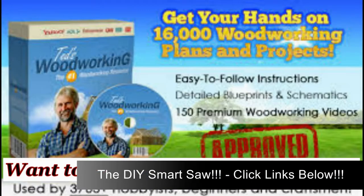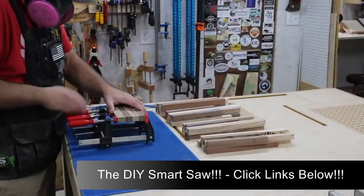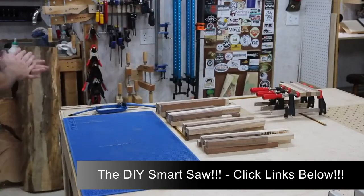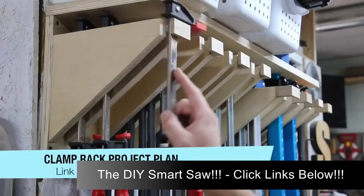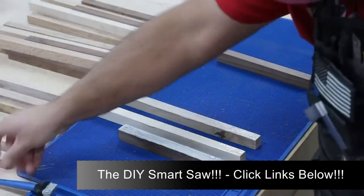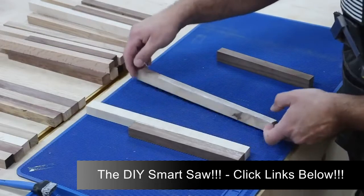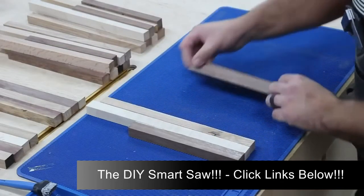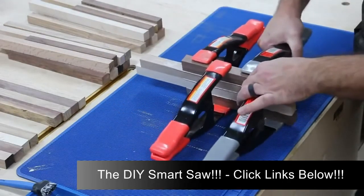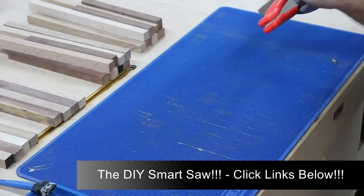I want to try something a little bit different this week. Usually my routine is to start early in the week, get a video recorded, get the video edited, get the website article written, and get all the social media stuff in line. But for this week I want to try something different — I want to work on three different projects and start and finish them in one day. Those projects are ingrain coasters, a slimline pen, and a wooden doormat.